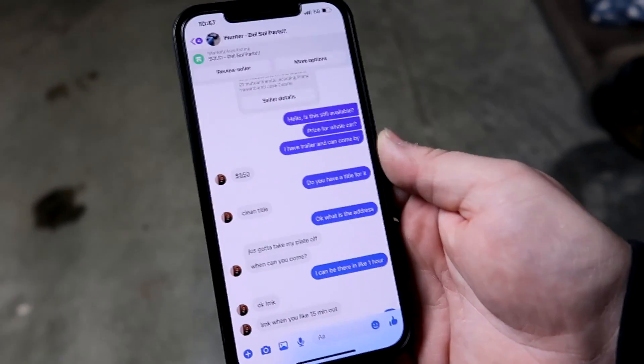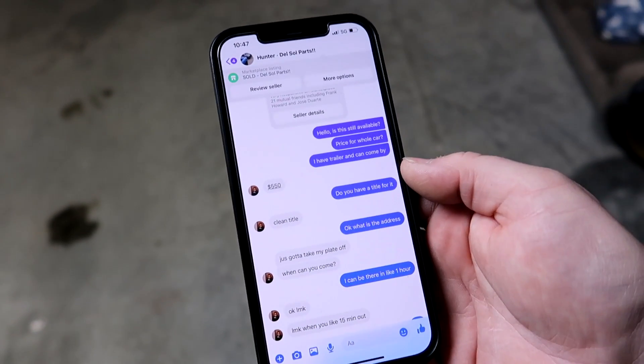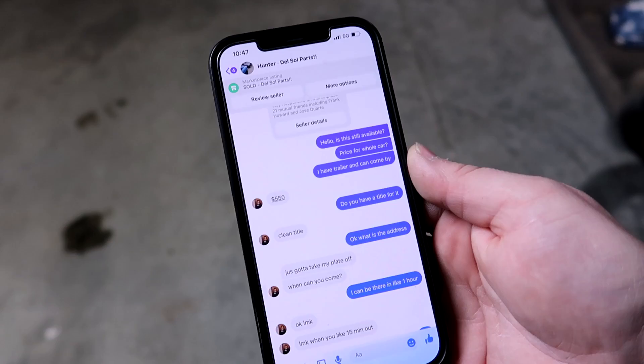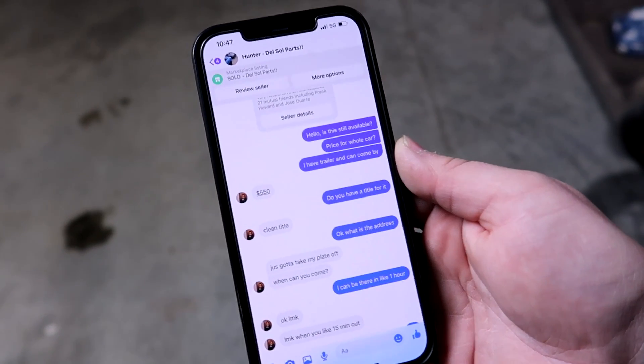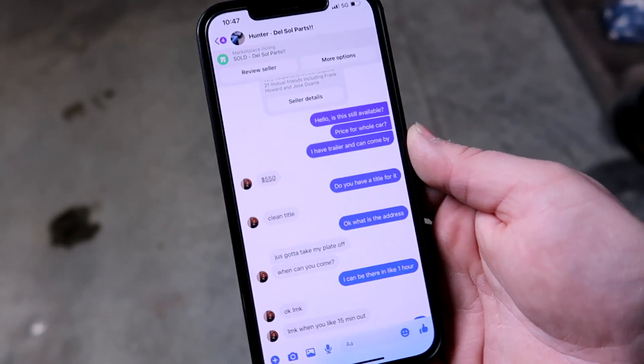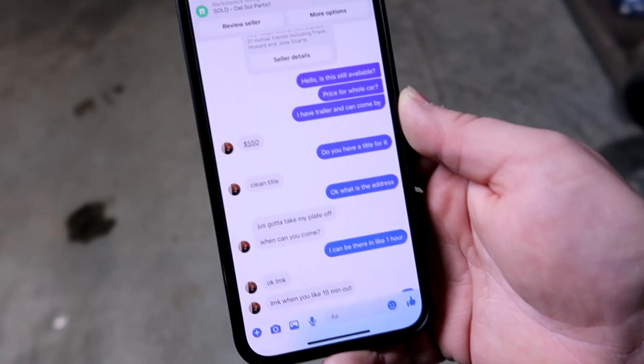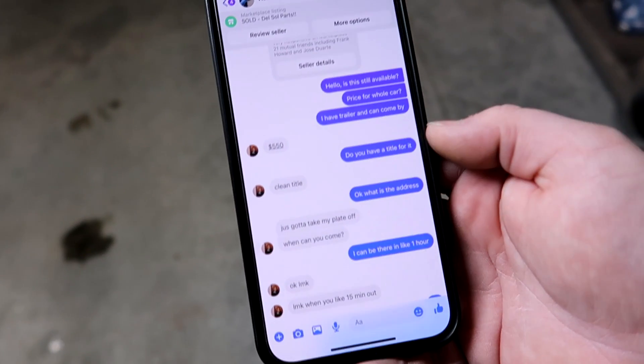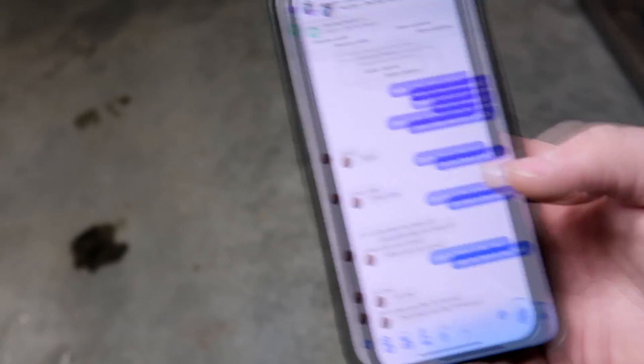So that's kind of why I bought it. I'll show you the messages — I asked how much for the whole car and he told me $550. I deleted the text where his address was. I just said 'is it available, price for the whole car, I have a trailer and can come by.' I didn't even ask questions. He said $550, I asked if he had a title, he said clean title, I got the address, and I showed up.